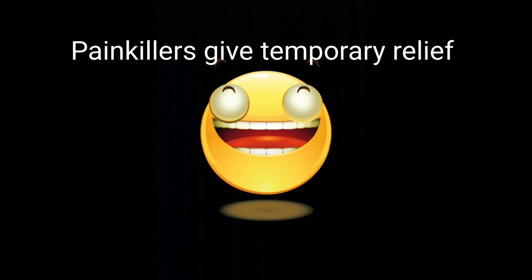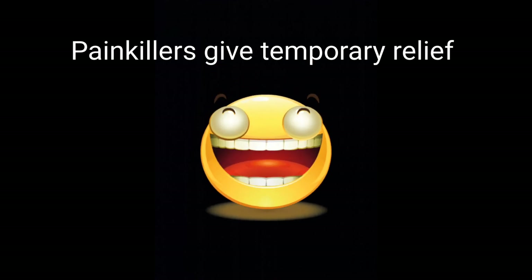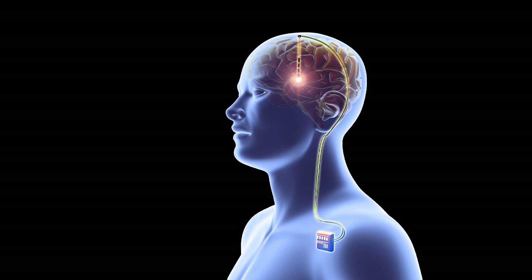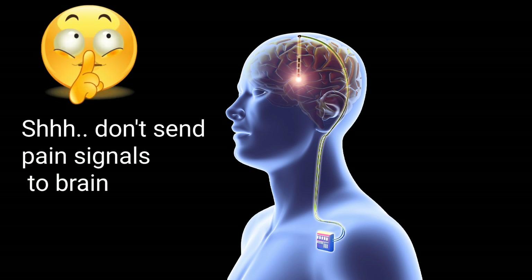Yes, you will be pain-free and happy for a few days, but it is only temporary relief — not a permanent solution. When you take a painkiller, the pain sensation doesn't reach your brain, but the root cause still exists in your body. It's like telling your body: I have a problem, but do not send signals to the brain — let the problem become worse before I address it.